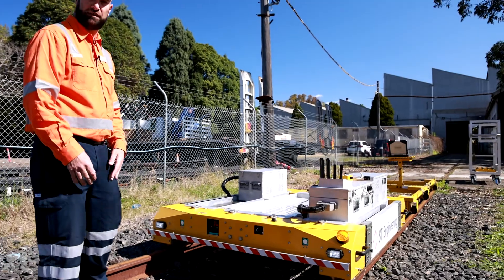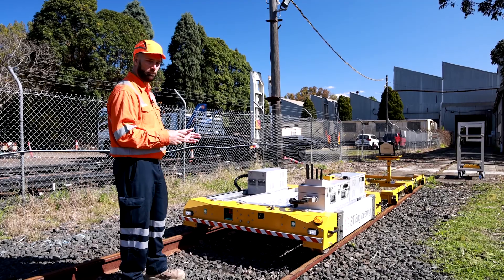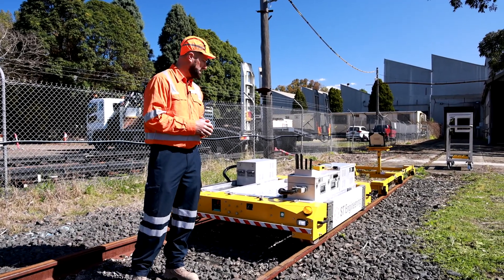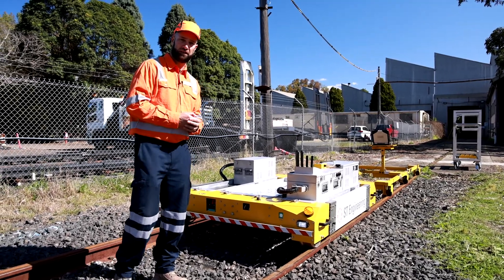So if the operator misses something, the TunnelFox will pick it up and stop remotely. For today's operation, we'll be operating at walking speed, approximately four kilometres an hour, but the TunnelFox is capable of running up to 16 kilometres an hour, depending upon the payload. Let's take a look.